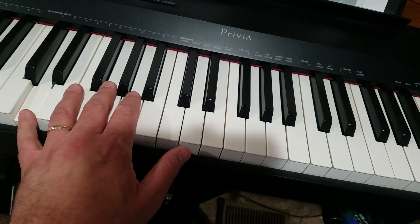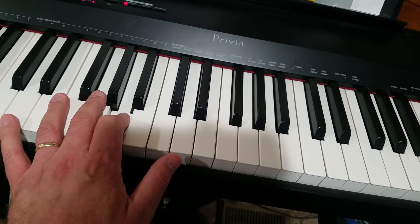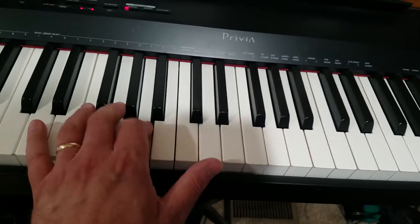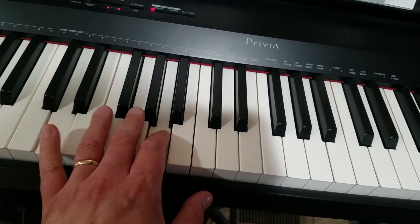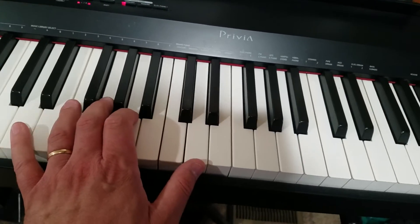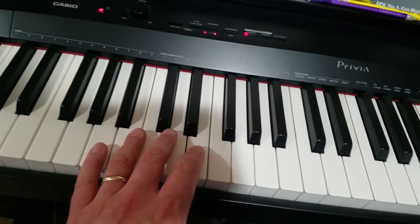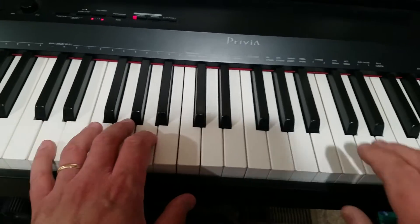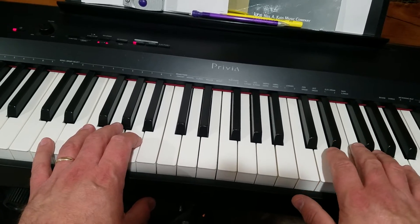With the left hand, we're just going to roll back to the middle note. For this first section, you're really only worrying about two chords: the D chord, going from the tonic to the dominant back to the tonic again using the octave, back to the dominant, and then the A chord.